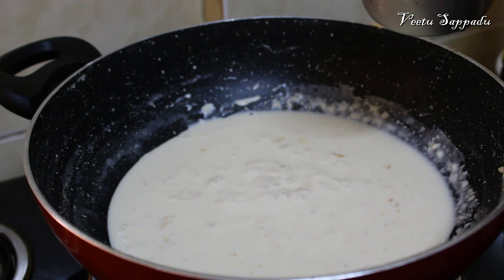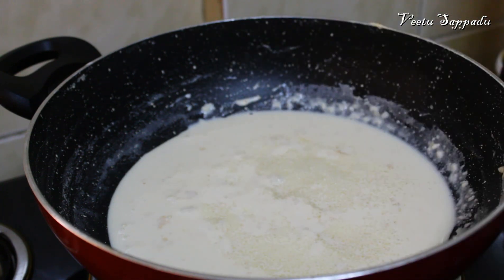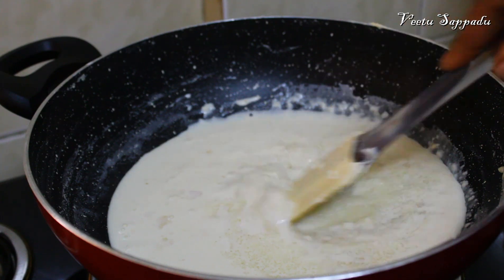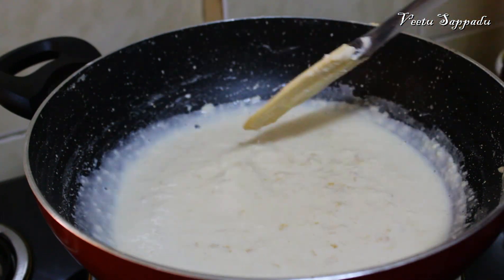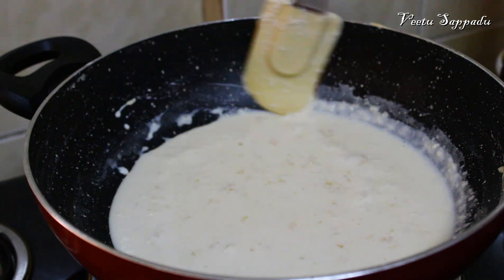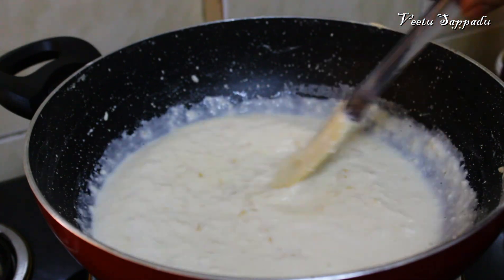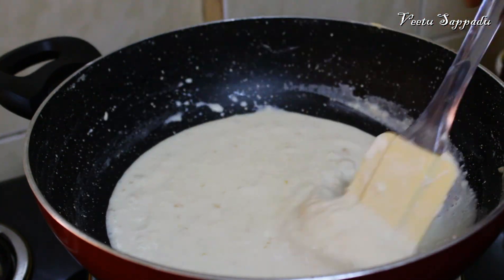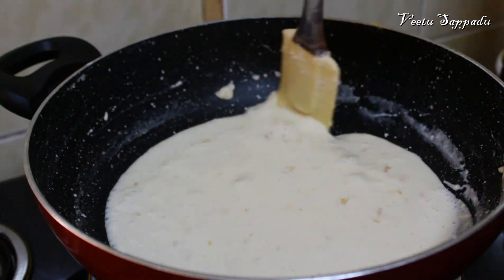Add 100g of sugar per 1 liter. We have a cup measurement — that is 100g of sugar. We will mix each cup of sugar in 1 to 2 tablespoons. Mix all the sugar thoroughly with the milk.